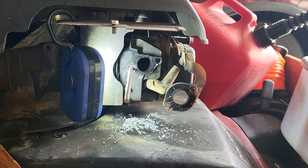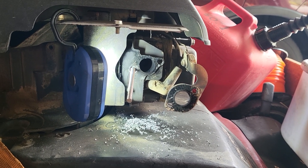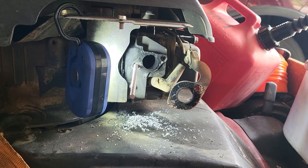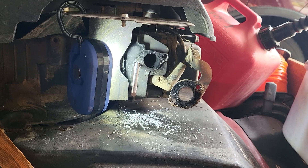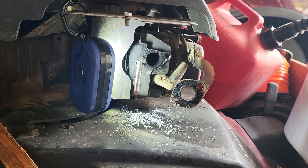That allows me to put in this threaded rod, which I think is a better way of putting in the exhaust stuff, because you can just slide on most of it. And if you need to take it on and off like a bolt, you just double-nut it and it becomes a bolt.